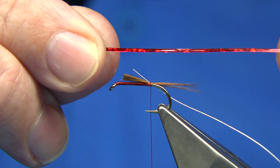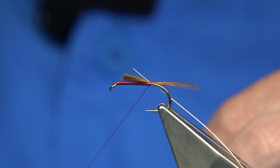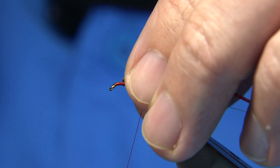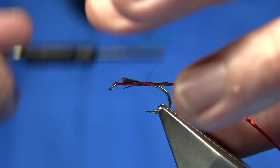The other thing I'm going to be using is a medium red holographic tinsel. I'm going to catch it on the top - this is going to be the back of the dull back. Just catch it and secure it.